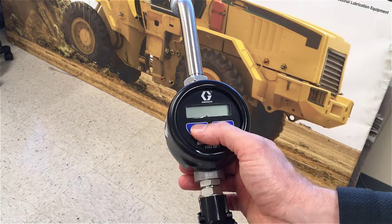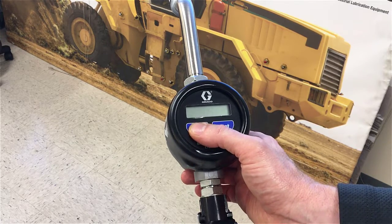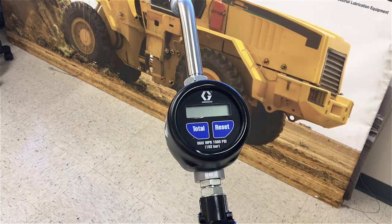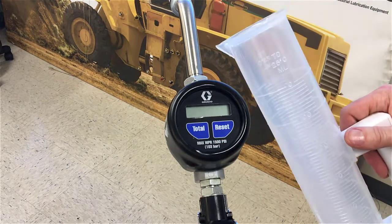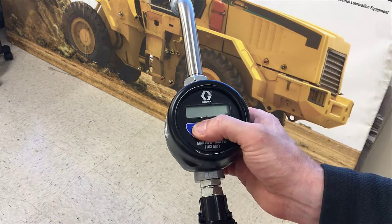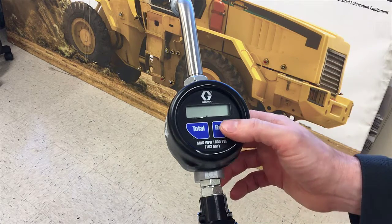If you press the total button you can change the dispense units from liters to pints to quarts to gallons. But since we have a one liter graduated cylinder, I'll keep the unit of measure in liters. So there's liters — now press the reset button to go to the next field.